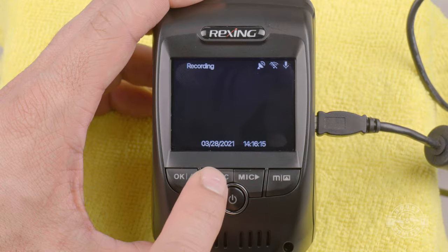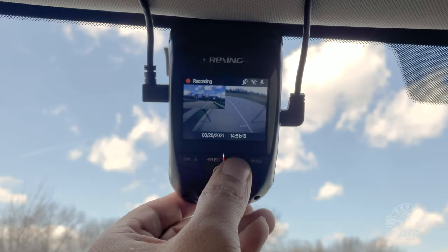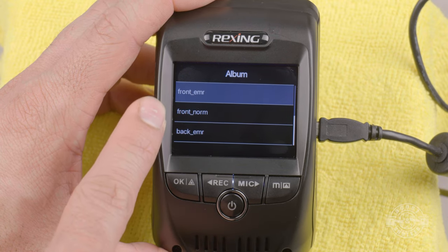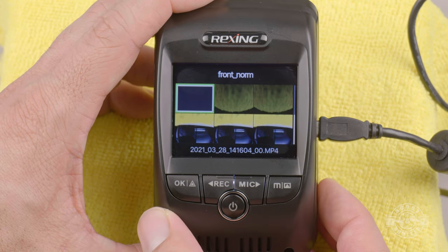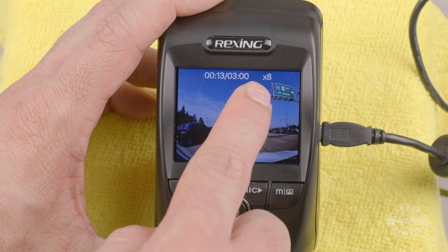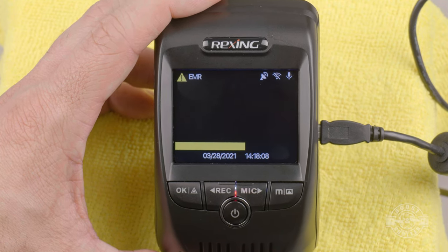There are a few hidden shortcuts to know: long-pressing the record button takes a photo. Long-pressing the microphone button toggles sound recording on or off, while short-pressing it cycles through display modes — useful if you have the rear camera connected. Long-pressing the menu button accesses the video and photo albums. EMR files are emergency recordings and NORM files are normal recordings. Hit OK to access a folder, scroll to a file, and view it on the camera — you can play it at 1x, 2x, 4x, or 8x speed. Pressing OK while recording triggers an emergency recording saved in a separate, non-overwritable folder.